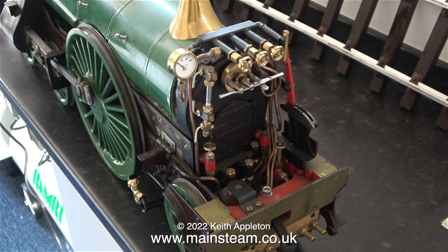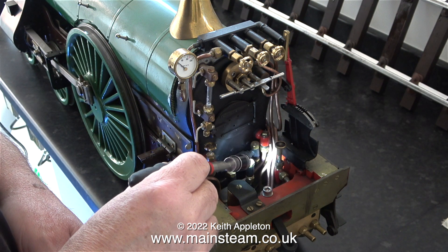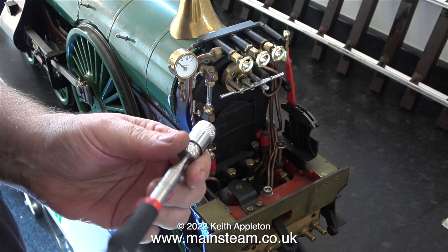I've only recently returned to this project to pipe up the tender to the engine, and believe it or not, I forgot which connection was which — on the engine, not the tender. Originally this engine wasn't fitted with injectors, so I had to modify the plumbing. In this clip I'm using a light on the end of a really clever magnetic pickup device just to confirm which connection is which.